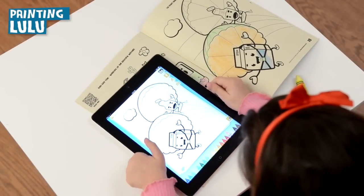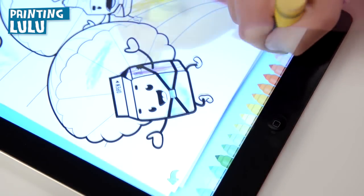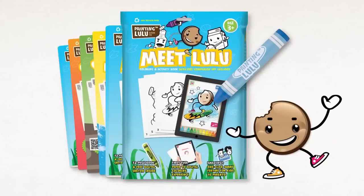To add even more excitement, use the digital crayon that came with your Painting Lulu book and color away on your device with unique coloring tools and features.